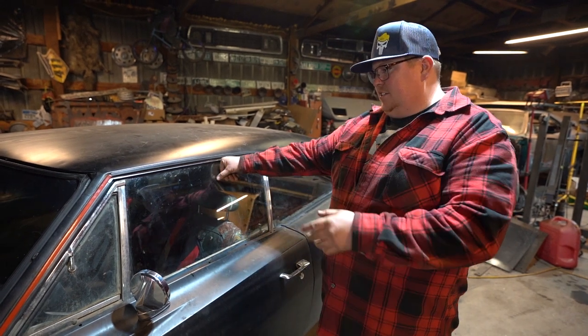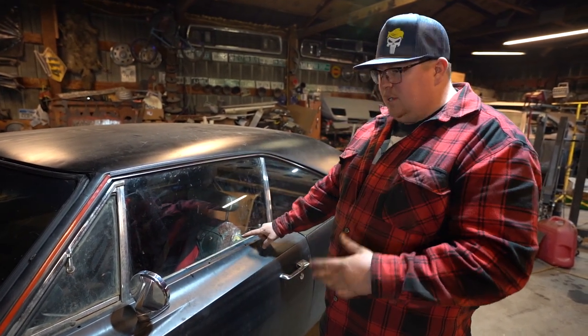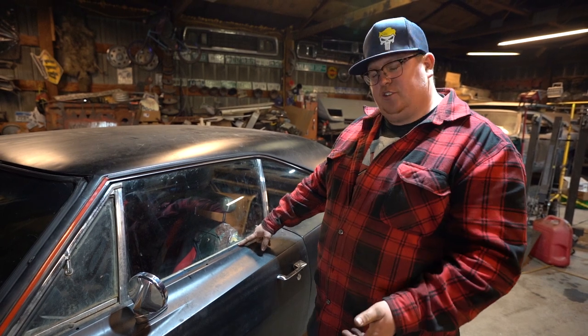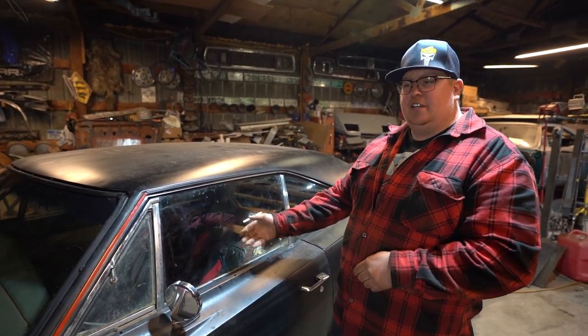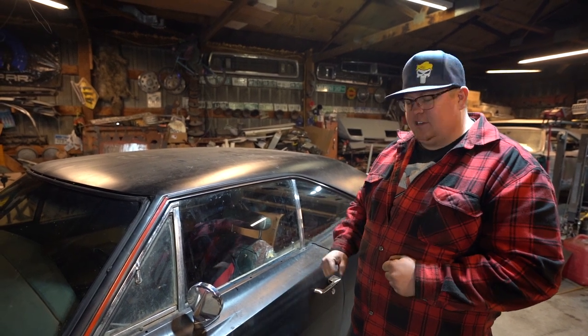Interior-wise, when you talk steering columns as well, law-wise they ended up being changed for 1970. 68 and 69 had your key on the dash; in 70, it got moved to the steering column.